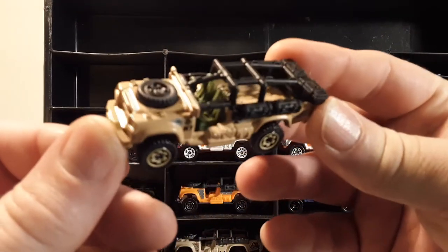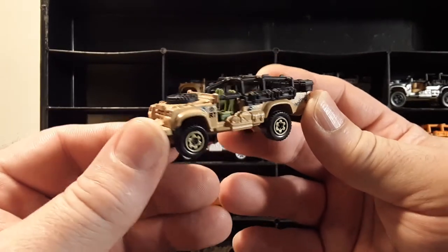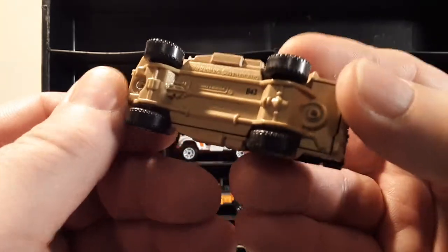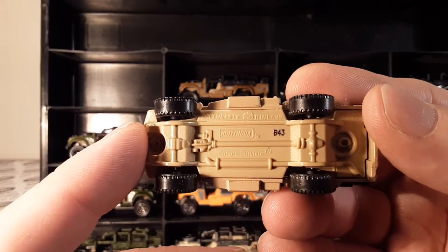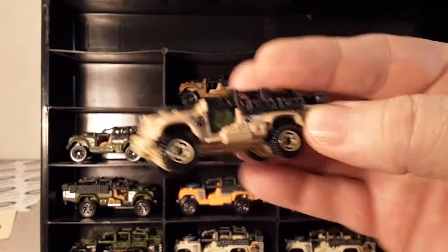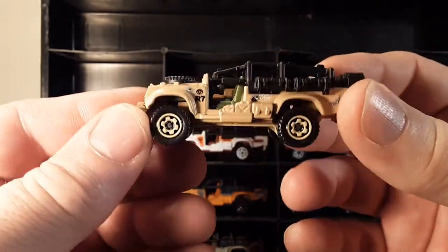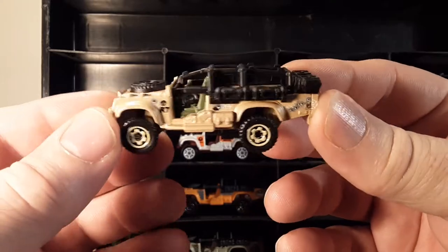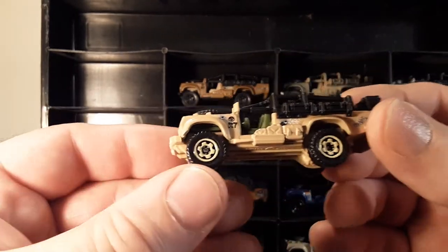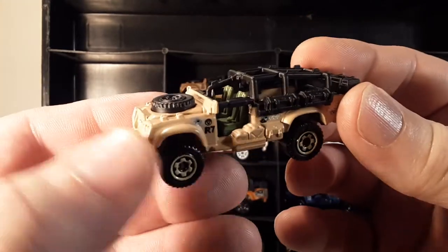This casting started in 2009 — Matchbox, and MB782 is the number. It has a plastic base and a metal body. This one is tan with a green interior, tan base, and tan wheels — what they call a flower with the ring. So that was the first year we saw that one.